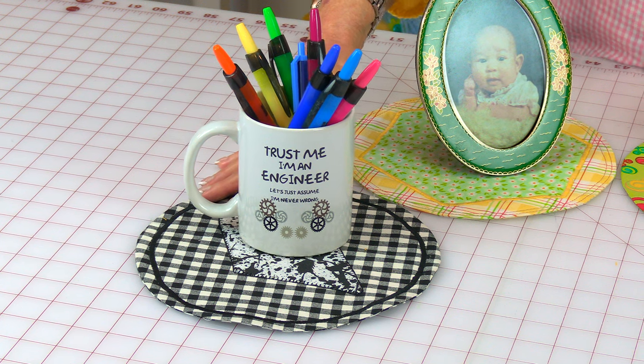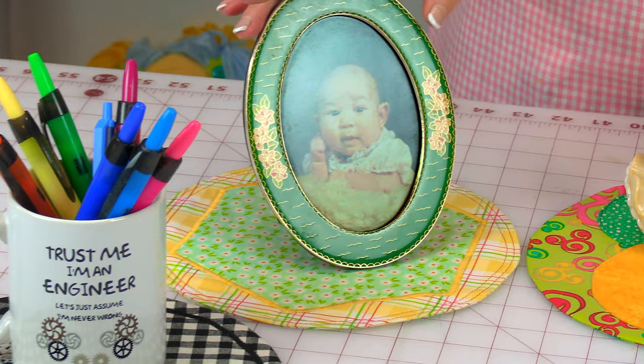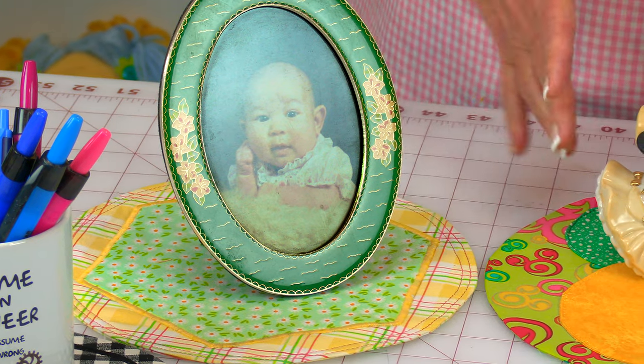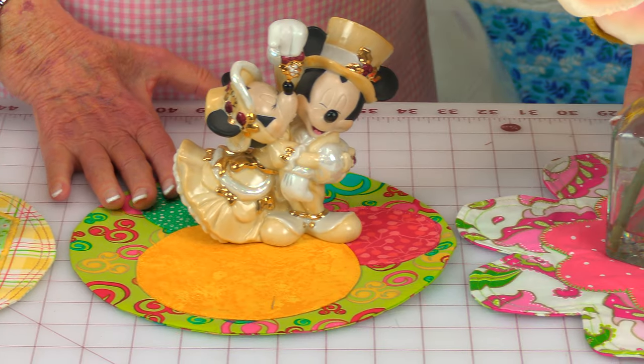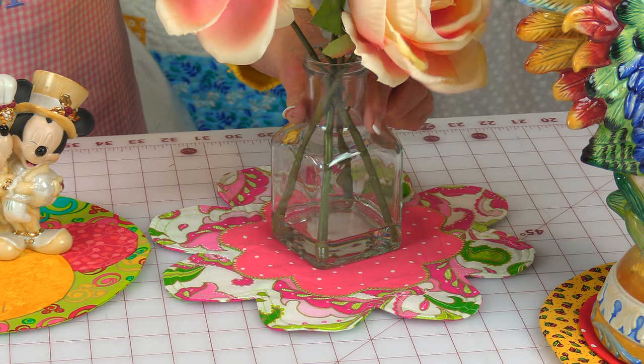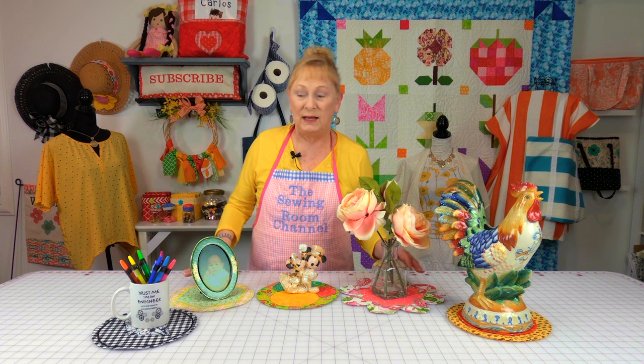These are just some suggestions for what you can do with these mats. Here's a coffee mug, a picture of my daughter, some Disney memorabilia, a basic flower vase with artificial flowers from Walmart, and part of my rooster collection. Look around your house for things you'd like to place on fabric to protect your furniture — that was my main reason for making these. Furniture gets scratched so easily, so this is a great decorative solution.